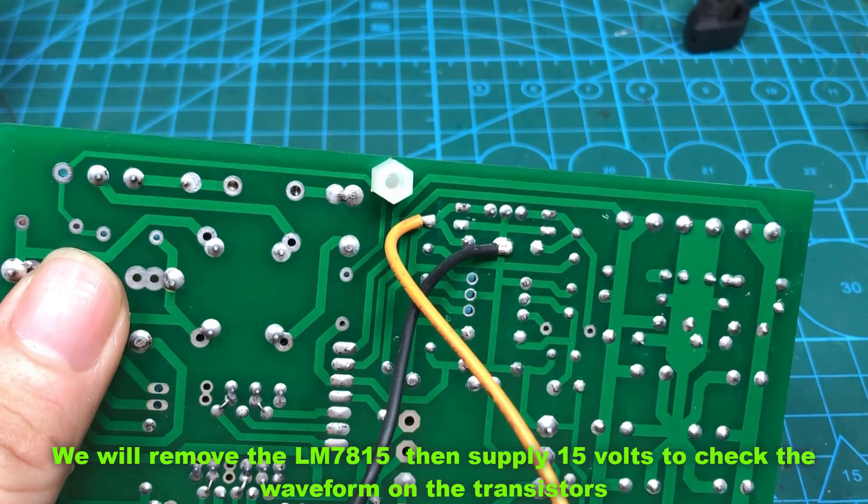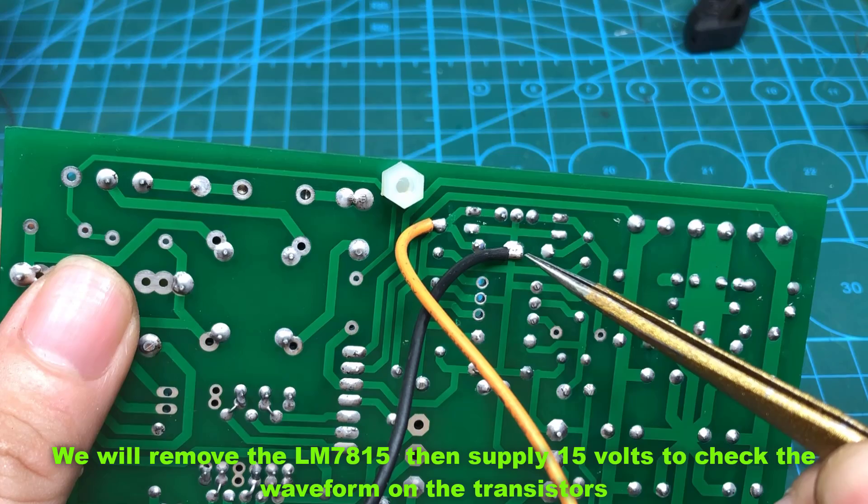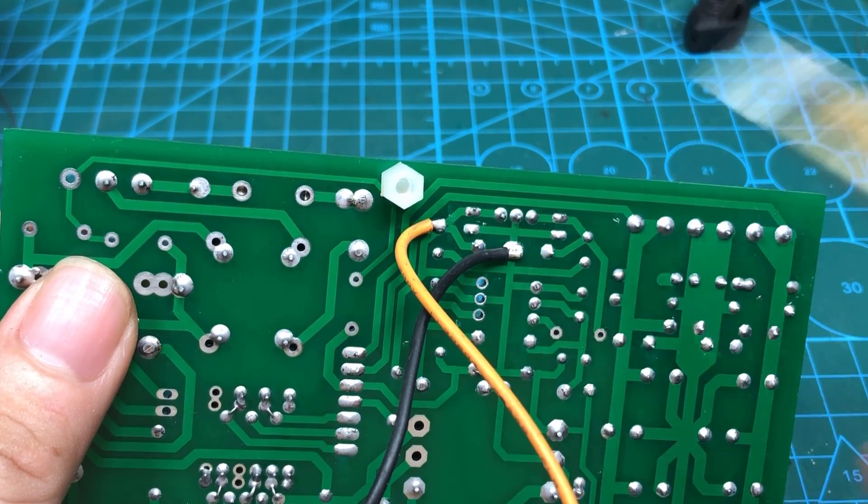We will remove the LM7815, then supply 15 volts to check the waveform on the transistors.